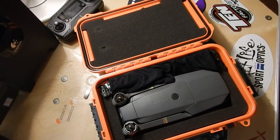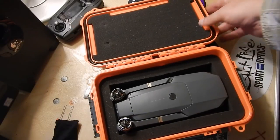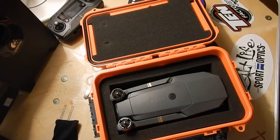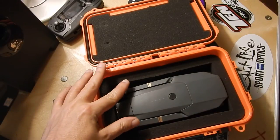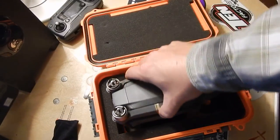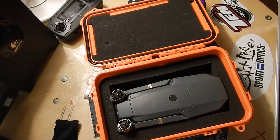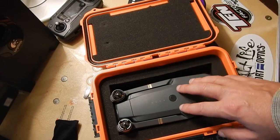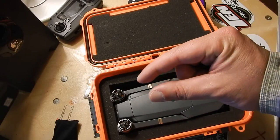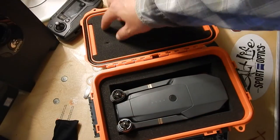You just pull out the foam you don't want to use to put your gear in, so you can make a nice snug space for whatever you're storing. The Mavic just barely fits. At first I was really worried it wasn't going to fit — that it was putting pressure on the top and bottom motors. But I've measured it and eyeballed it enough to confirm there's plenty of room.